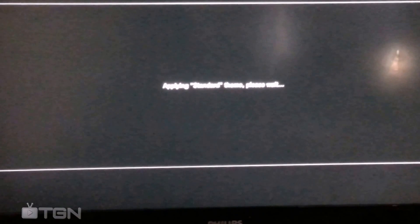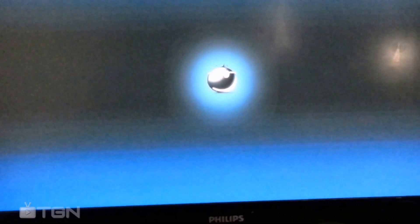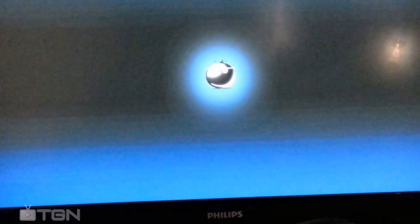And just make your settings back to how they were. Make sure you have a disk in and make sure you turn your BD drive on.